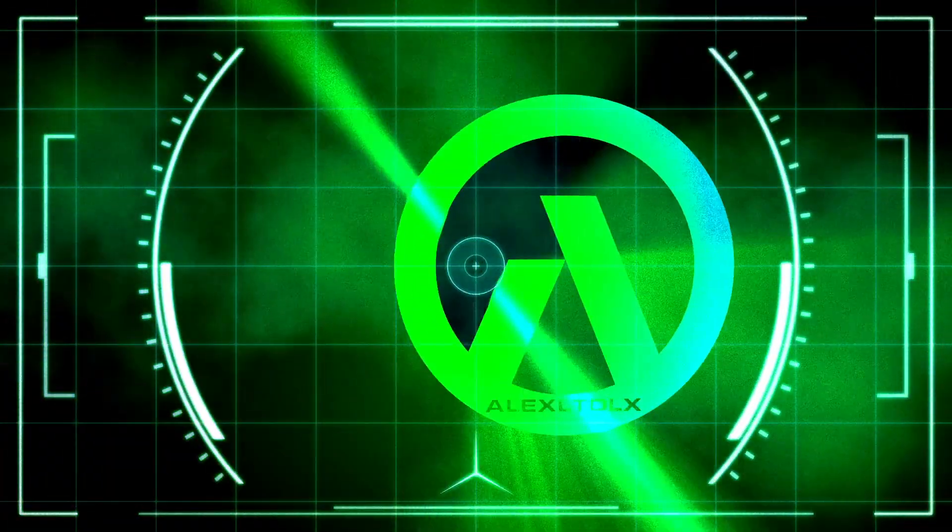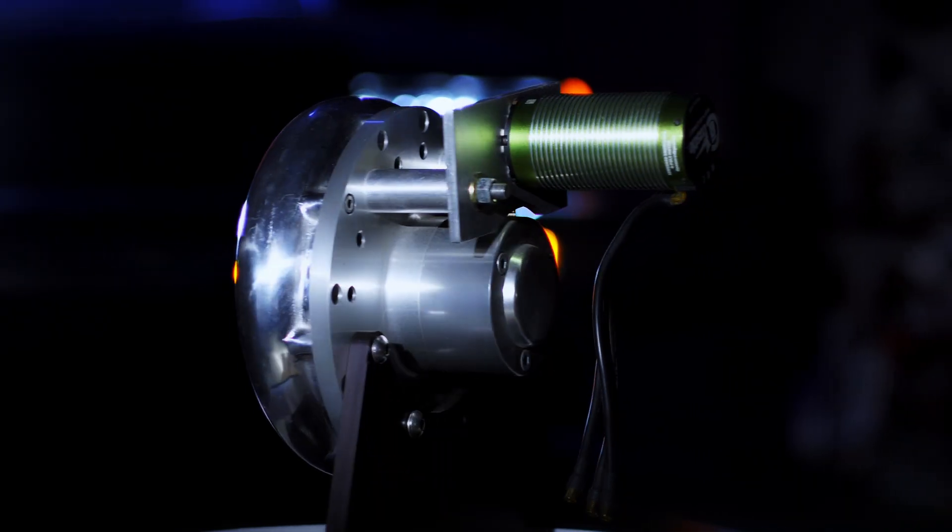One of the questions I get asked all the time is: since you're sucking through the electric supercharger with it off, how much power does it cost? Well, we tested that. It just so happens that when we were first testing the dyno, we inadvertently tested how much power sucking through the electric supercharger cost. Recently I was going through some of that older dyno data and I found it. So let's go take a look at how much power that costs.